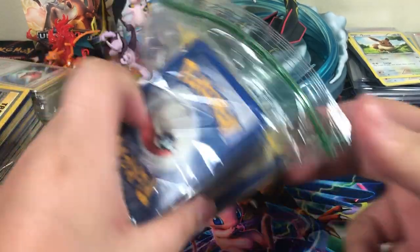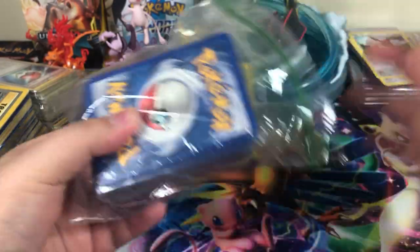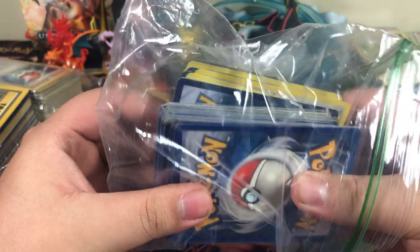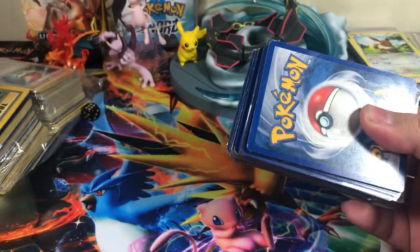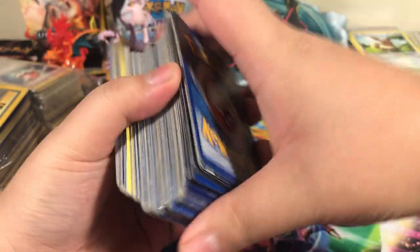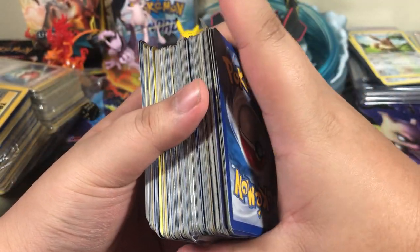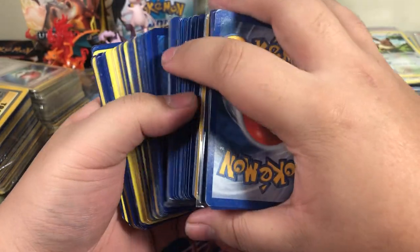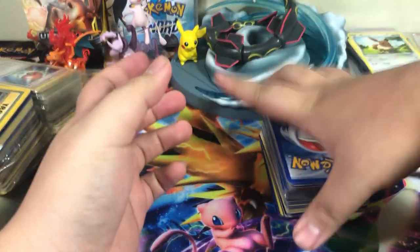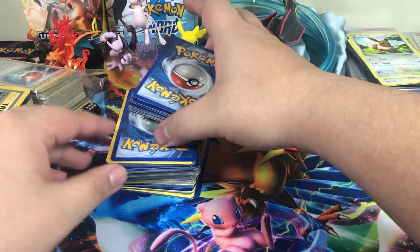Alright, how's everyone doing? So I have the first half of the first bag of the eBay lot that I bought. I also have a booster box that came in, so I'm gonna be taking a look at that. I see a couple of sleeved cards — actually multiple cards sleeved in one sleeve — but we're gonna take a look at that. Hopefully the card that I've been looking for is here.